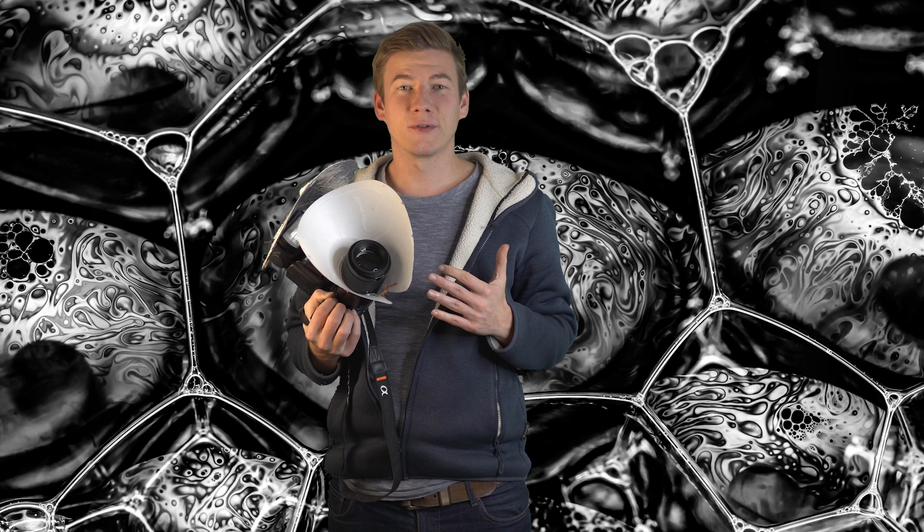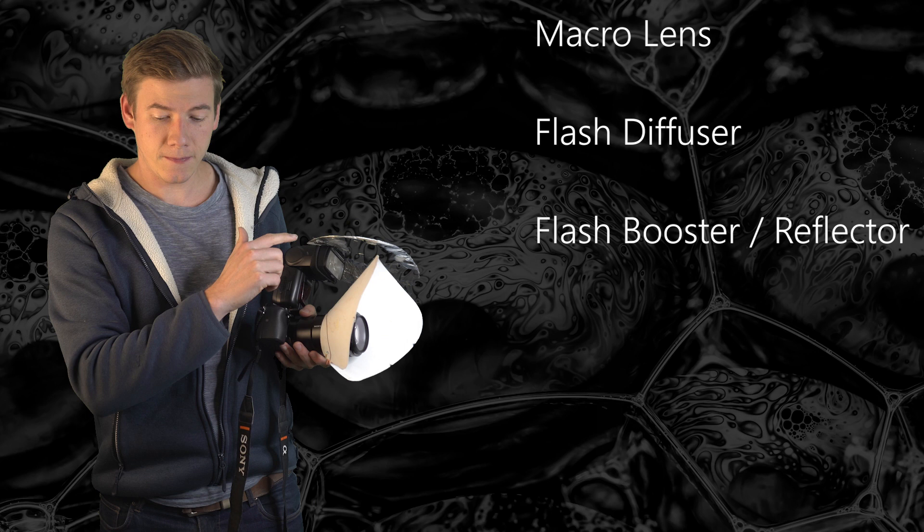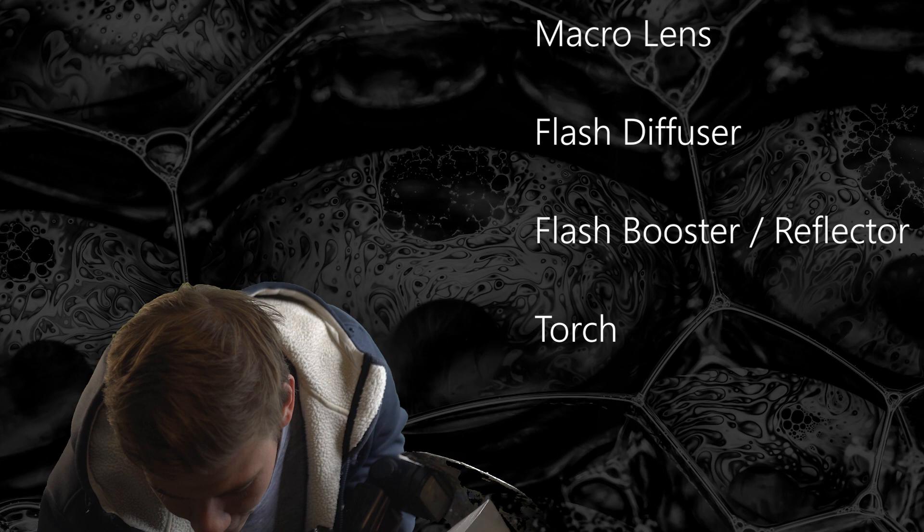Macro photography at daytime is boring. In today's video I'm going to tell you why. Before I start, let's have a look at the gear I used in this video. I got my macro lens, a flash diffuser, a flash booster — and we need as much additional light as possible. Let's go.